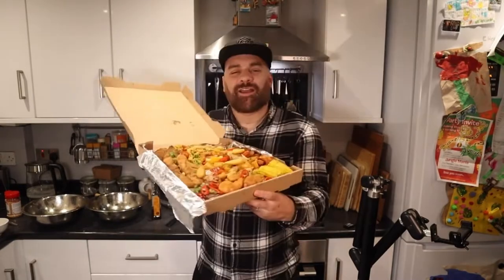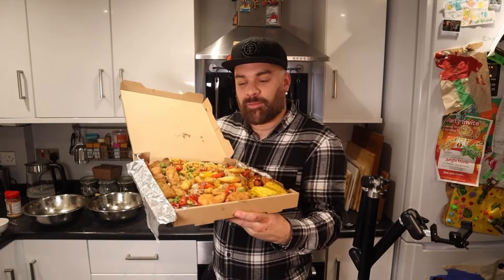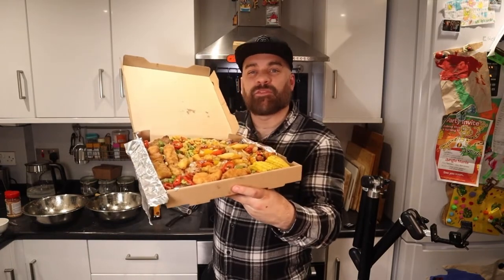A sign of a good munchie box is its weight, and this thing is weighty. Guys, thanks for watching, and if you're not already, drop us a follow or a subscribe if you want to see more content like this. It's been a pleasure.